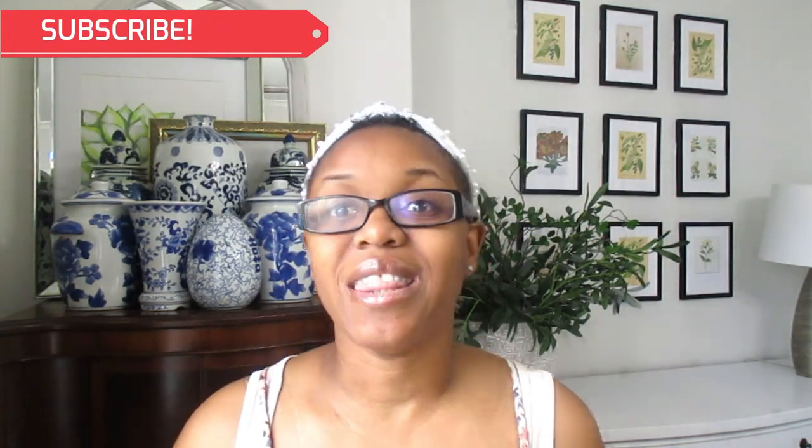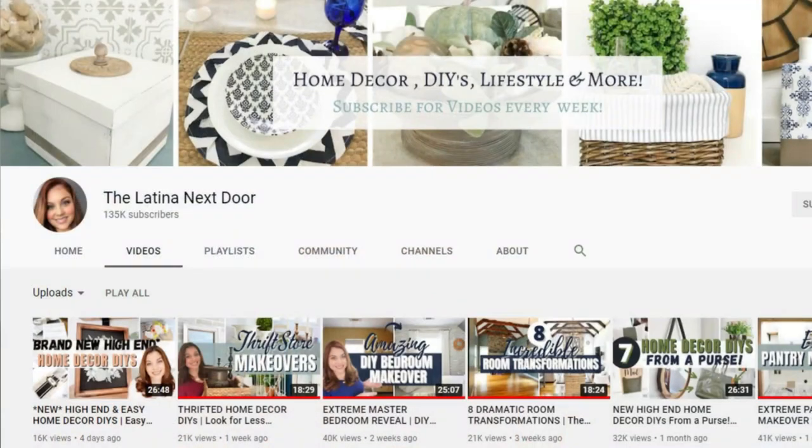Today I am participating in the Look For Less Challenge hosted by my good friend here on YouTube, Yami from the Latina Next Door. She hosts these challenges every single season or monthly, and this is the first month of the year. If you're not familiar with the Look For Less Challenge, it's basically where you look for an expensive item and you create it on the cheap. Today my Look For Less Challenge is going to be a Pottery Barn Dupe.